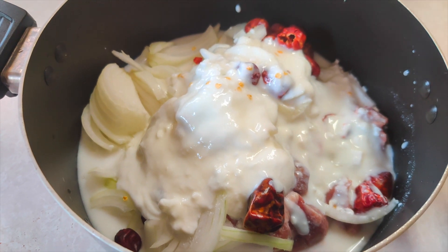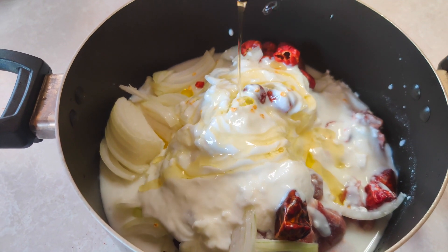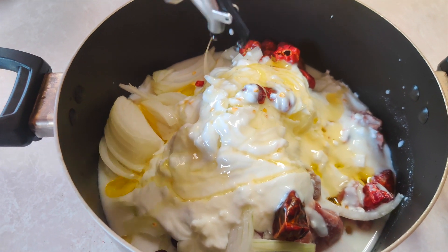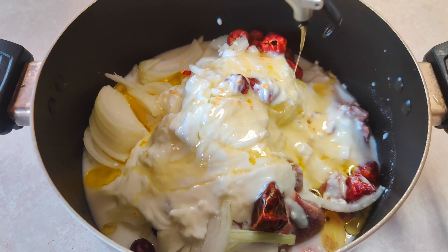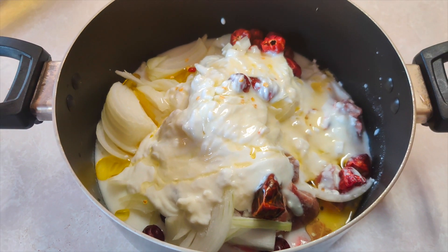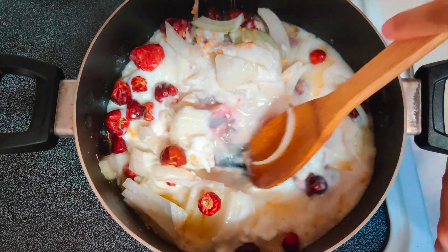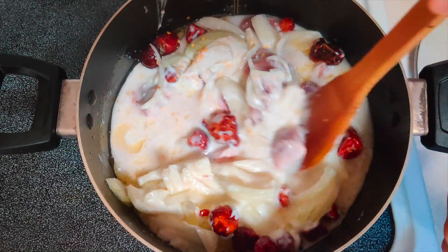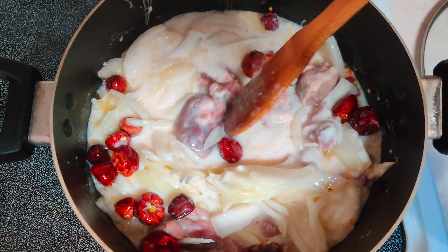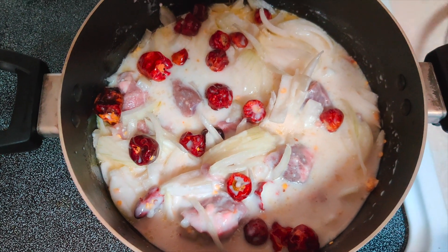Now I am going to put the oil in it. You can also use a pressure cooker. So that the remaining yogurt will be removed. I am going to put everything in the pot.